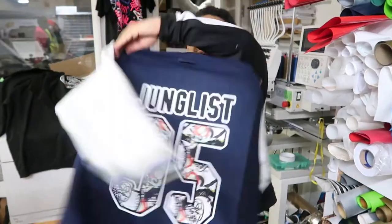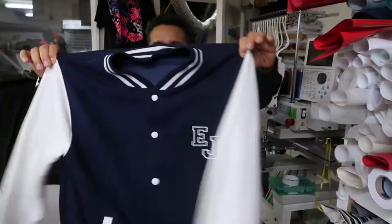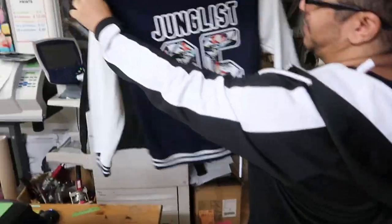Check out the new Junglist Varsity jacket, straight off the DTG printer. Looking absolutely wicked — check that out people!